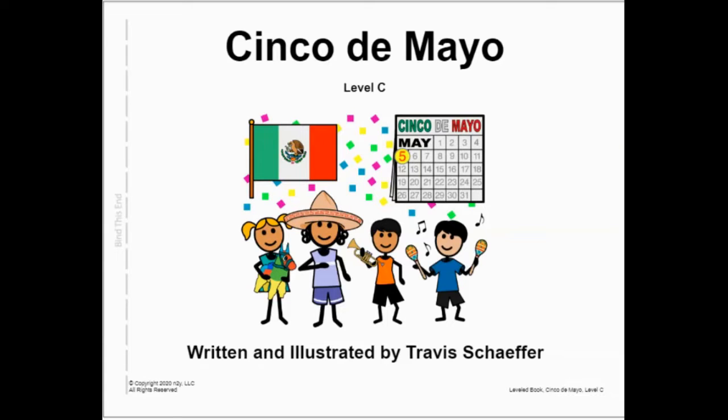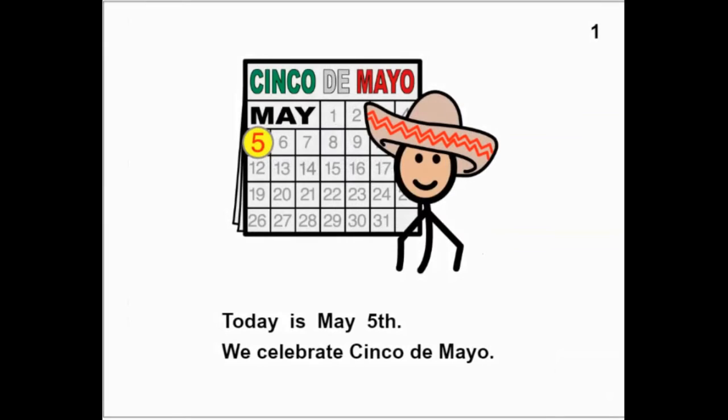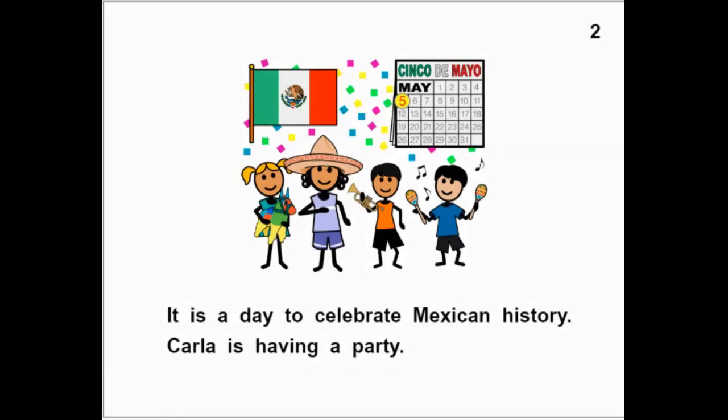Cinco de Mayo, written and illustrated by Travis Schaefer. Today is May 5th. We celebrate Cinco de Mayo. May is the month and it's the fifth day. It is a day to celebrate Mexican history.